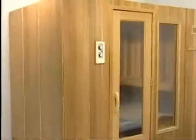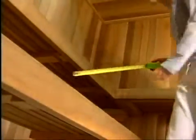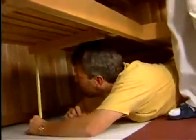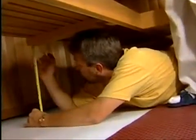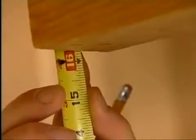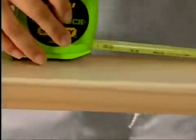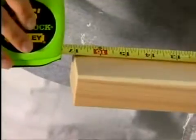In larger saunas, you may have an additional L-shaped bench. For benches longer than six feet, bench center legs are required. Begin by installing the longer center leg first. Locate the notched 2-inch by 3-inch bench support on the underside of the lower bench. Measure from the floor to the bottom of the bench support. Take the long 2-inch by 3-inch piece with the notches in it, measure from the bottom of the notch, and make a mark. Cut the board at this mark.